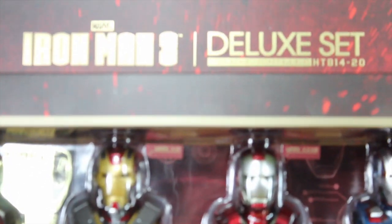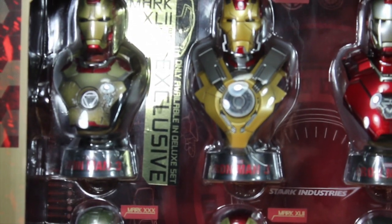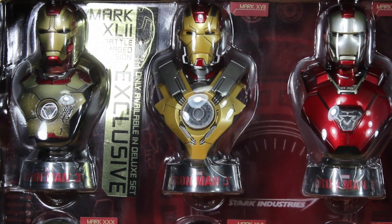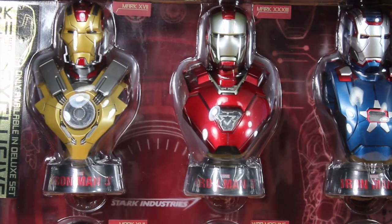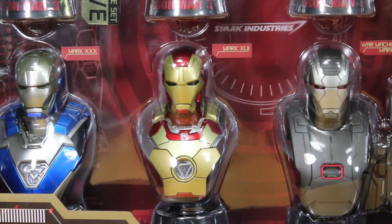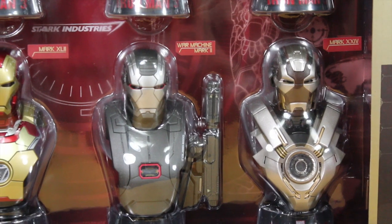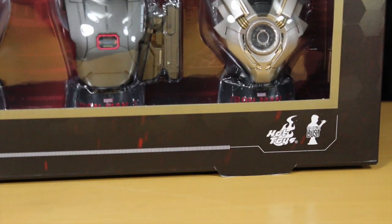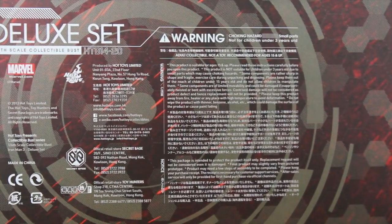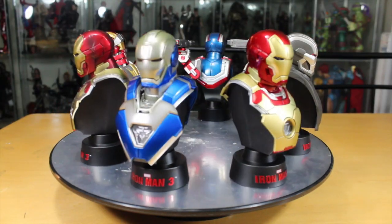Let's take a look at the packaging. It says Iron Man 3 Deluxe Set, HTB 114-20. This contains the exclusive Mark 7 Battle Damage version you can only get in this 8-Pack. It has the Mark 27 Heartbreaker Armor, the Mark 33 Silver Centurion Armor, Iron Patriot, the Mark 30, the regular Mark 42, War Machine Mark 2, and the Mark 24. Deluxe Set 1:6 Collectible Bust Hot Toys. The back of the box has the credits of the people who made the figures.